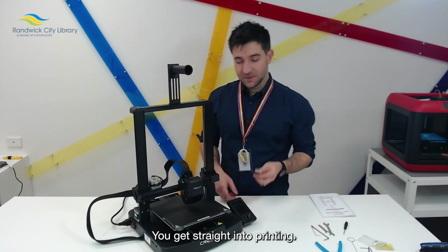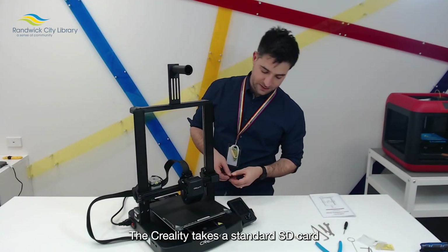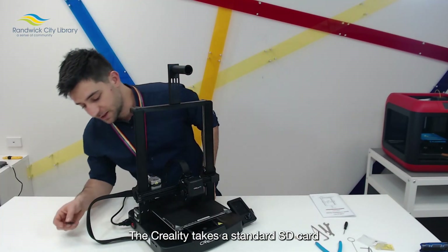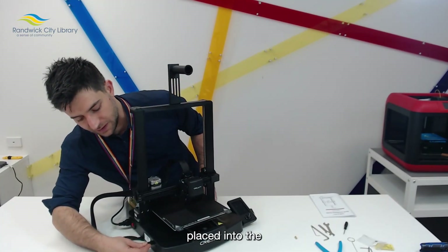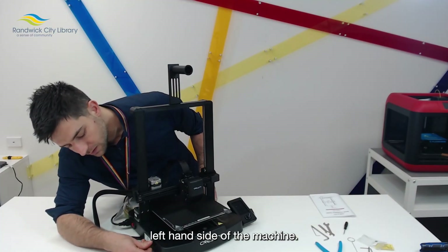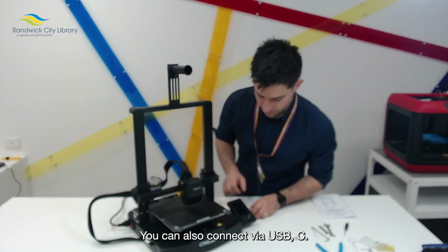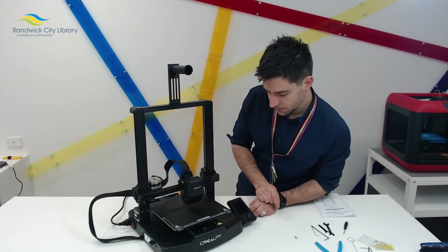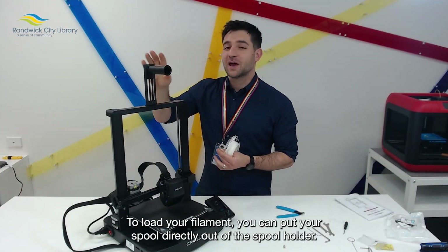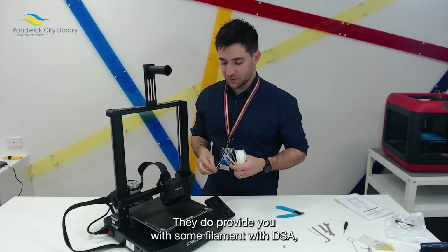Once you hit confirm, you get straight into printing. It provides you with a USB and an SD card — the Creality takes a standard SD card placed into the left hand side of the machine. You can also connect via USB-C. To load your filament, you can put your spool directly onto the spool holder. They do provide you with some filament with the SE.